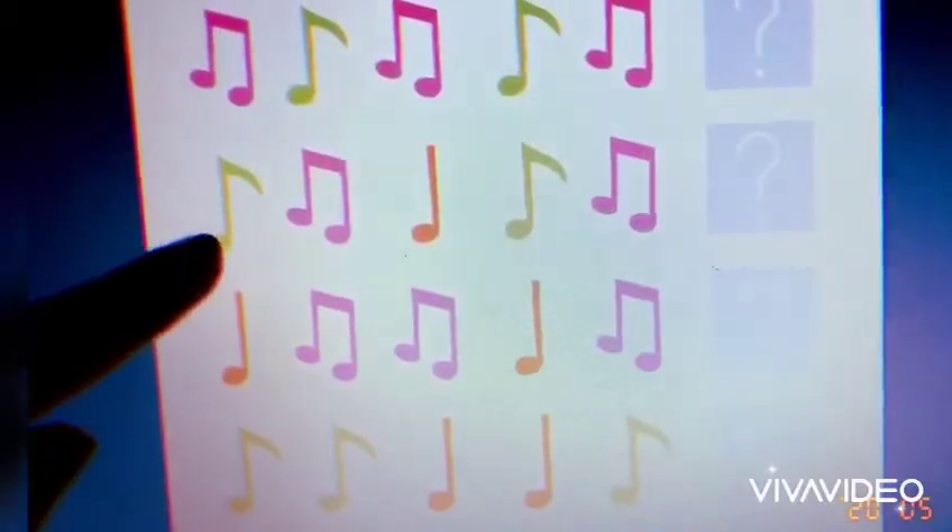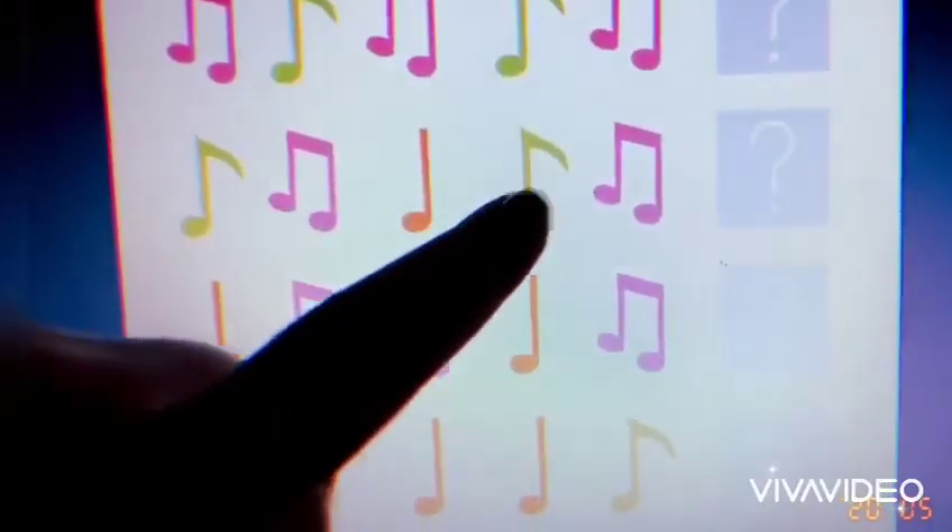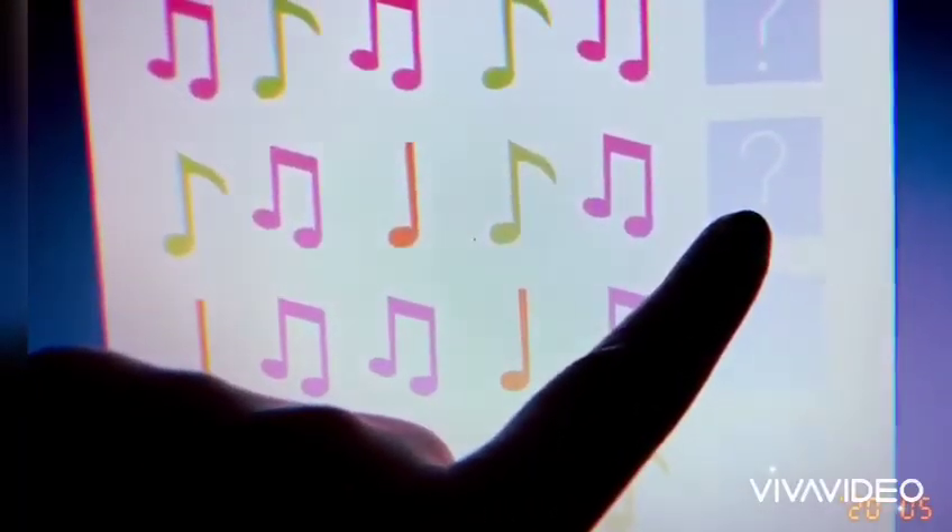The second row we have green, pink, orange, green, pink. The next one must be — you're right — orange.